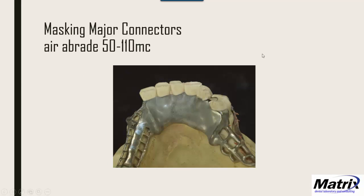The first step, just like with wrought wire, is to airabrade the surface with 50–110 micron aluminous oxide. If you need to protect any shiny areas like the rests, add a little rubber-sep on those areas and let it dry first. This way you can airabrade freely, then peel it off — it protects that surface from being dulled.